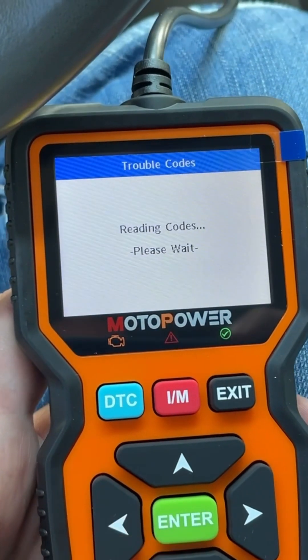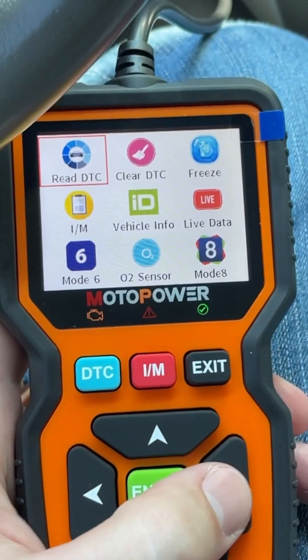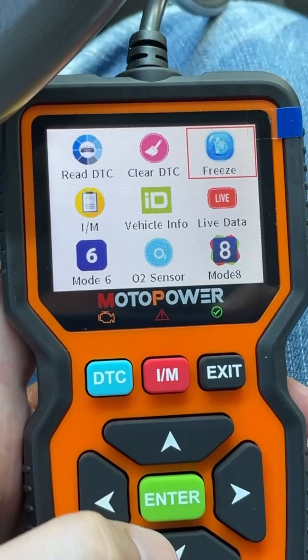Let's go to read for codes. No codes are stored in the module, so clear it — we don't want to clear it, there's nothing to clear. Freeze frame — nothing going to be in freeze frame because there's obviously no codes.